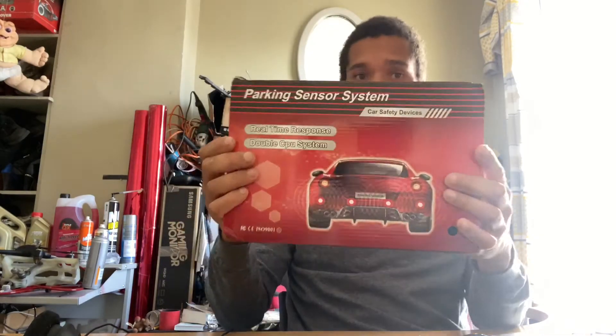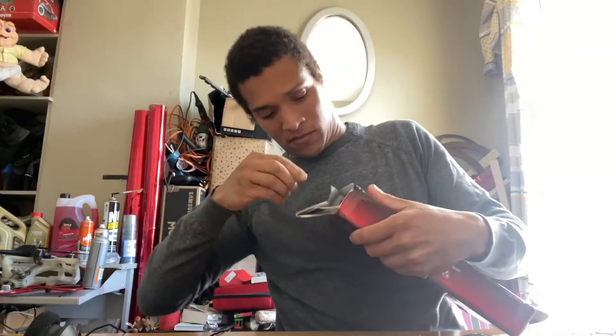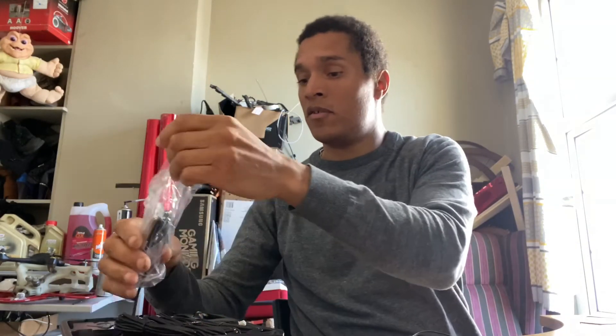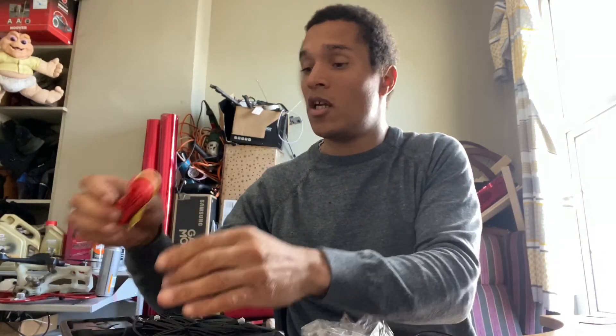So here's the box. It says dual core, so it should be quicker and better. Let's open it up and see what's in it. In the box we have a manual in English, which is a good thing. We have the hole saw, which is 22 mil. We have the display, which is a 2.5 inch display, that you can relocate and position however you want. Then there is the power cable.